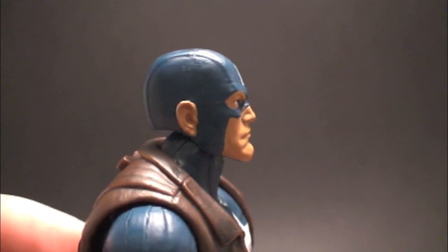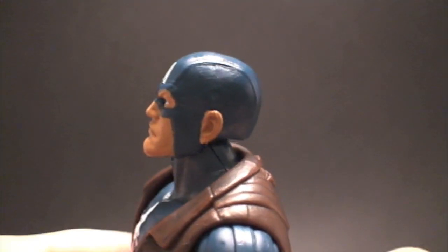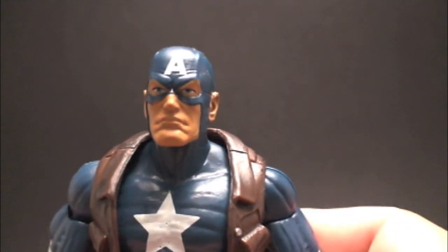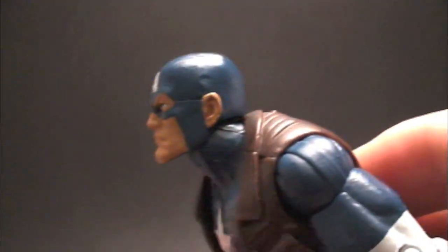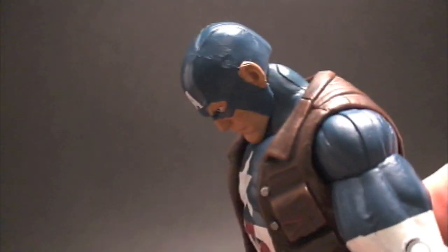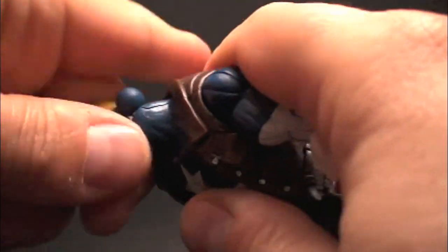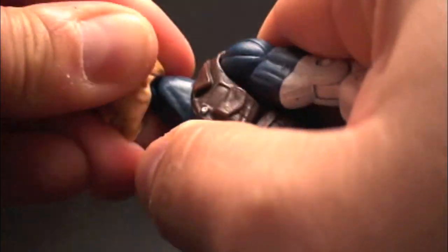Here's the head sculpt — really cool, I love it. It's so accurate for me. I read a lot of the Ultimate comics. I was going to complain about the chin, but then I started thinking — that chin looks familiar. And then it hit me: that chin is the same one we got on our Super Soldier Steve Rogers head. So if you want an unmasked version of your Ultimate Cap, all you have to do is pop off that head on your Steve.